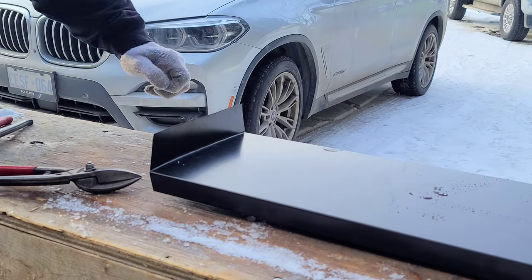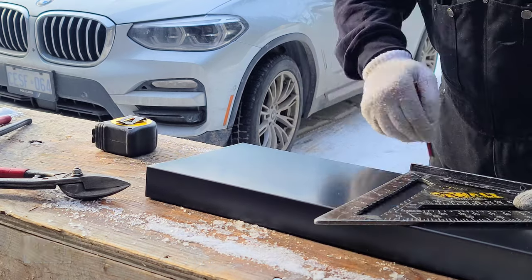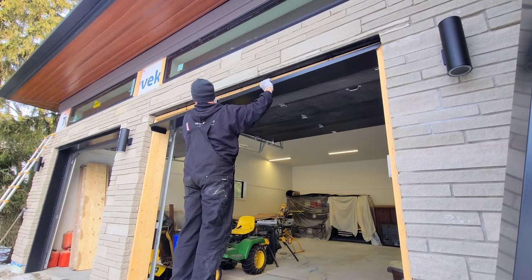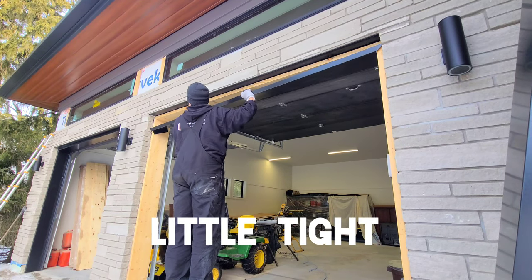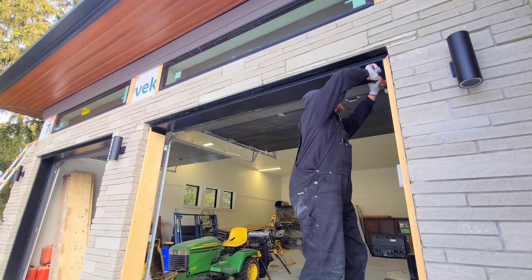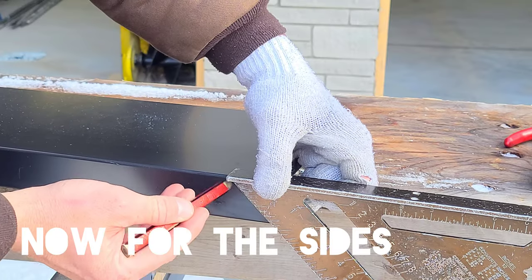We're gonna finish up that 90-degree flange, then flip the piece over and repeat the process on the other side. Once finished, we can get to the door itself and install the top trim. We run into a bit of a snag — it's getting a little tight — so we're just going to dolly in the edge of that flange, which makes just enough room to slide it in. It's a nice tight fit, and we're getting a screw on that flange.